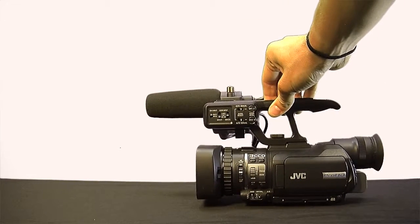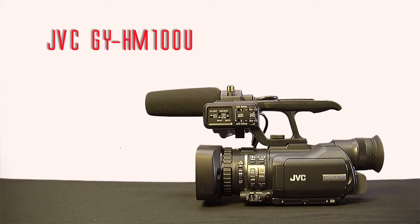This is a SETV tutorial on the JVC GY HM100U camcorder.